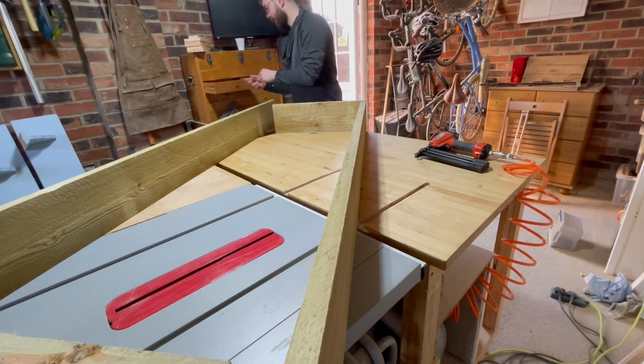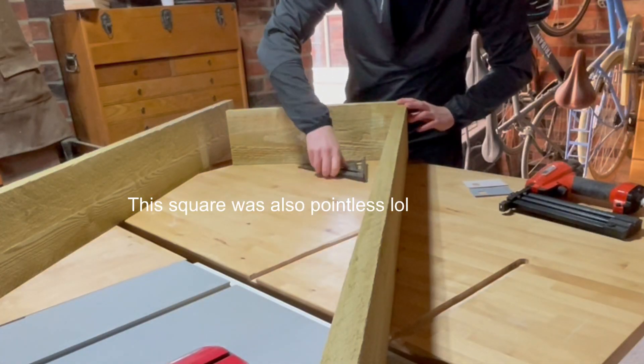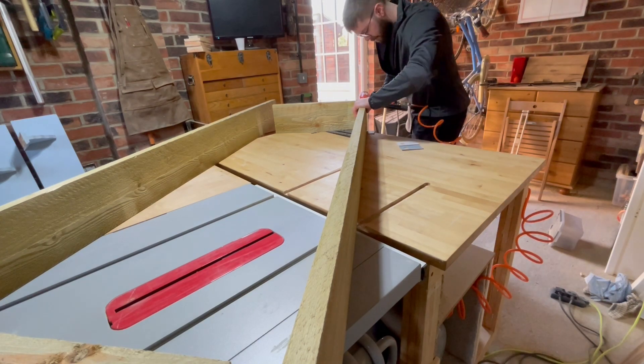Because the wood is rough cut it wasn't perfectly level, so I grabbed some shims, but overall I found this was overkill and I ended up just holding them in alignment while I pinned them together for all the future planters.